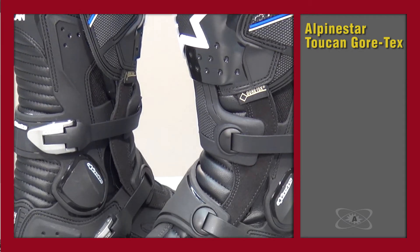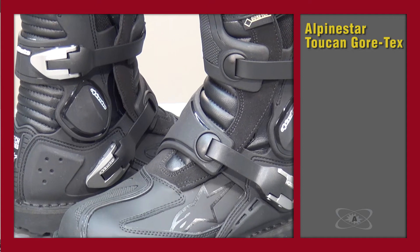Hi, thanks for tuning in to Tom Komodo's product review of the Alpinestars Toucan Gore-Tex Adventure Touring Boot. This is their flagship boot in that particular product category. It has lots of really technical details. We're going to cover all of those and we'll also give you some information about how it's going to perform out in the field. But first let me hit some of the basics.